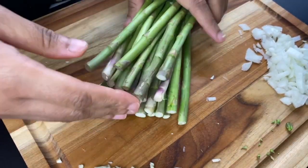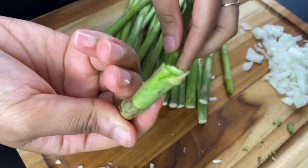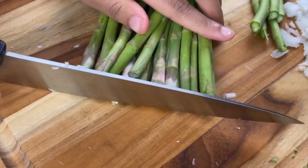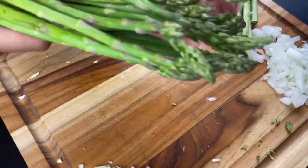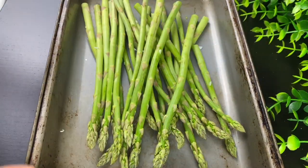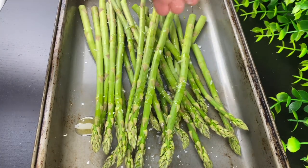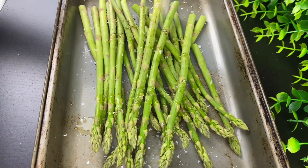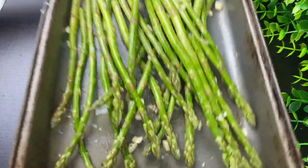I'm serving this with half a pound of asparagus. Technically you're supposed to hold each piece and snap off the woody end, but I'm just going to line them up and whack off the bottom — I might lose some of the good parts but I'm saving time. To cook the asparagus, I put it in a separate pan and toss it with a little olive oil, salt, pepper, and about two cloves of garlic, then bake it in the oven at 425 degrees for about 10 minutes.